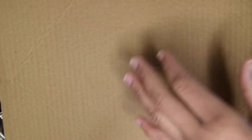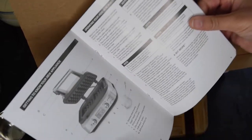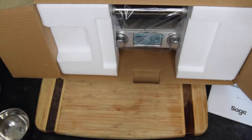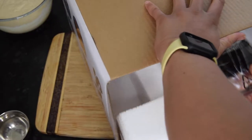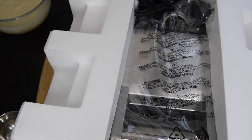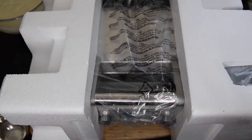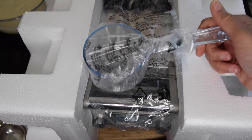I'm just going to show you what comes in it. So we've got a little booklet here, and it's packaged really well. This is our waffle maker — it comes with a measuring cup.